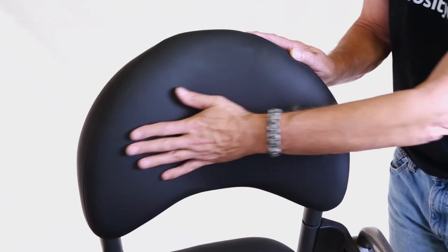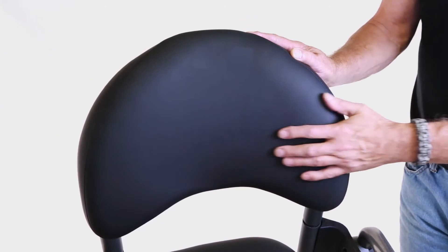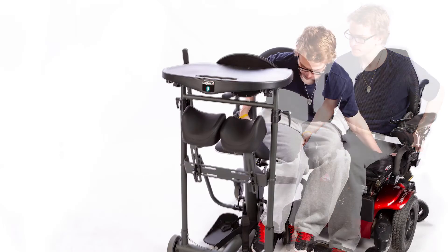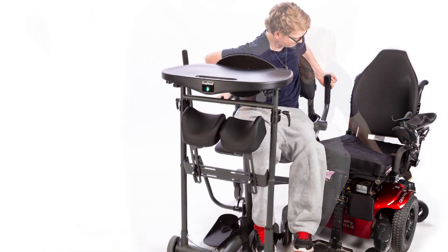The backs and the seats on the Easy Stand Evolve are covered in Dartex material, which makes cleaning easy and has good frictional properties for self-transfers.